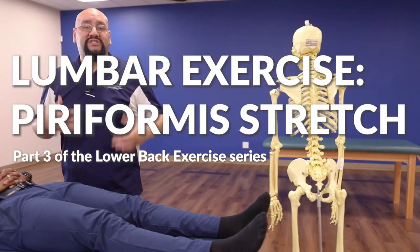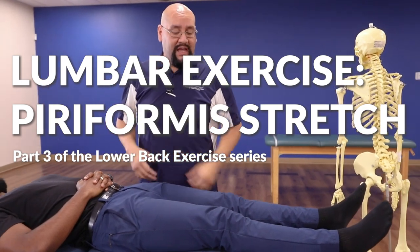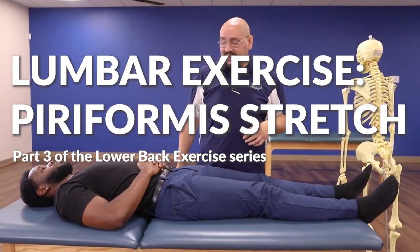This next one is what's known as a piriformis stretch — sometimes we call it a figure-four stretch. The patient's going to have their feet flat on the table, bend the knees.